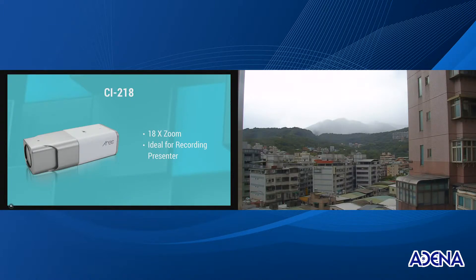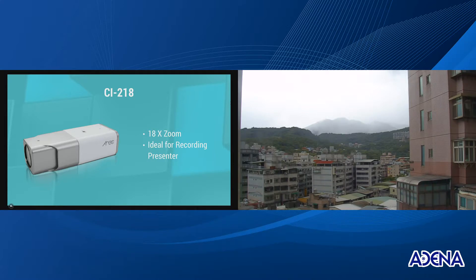Right here on the screen you have, on the right part, our network camera. Now let's take a look at the zooming function of this network camera.